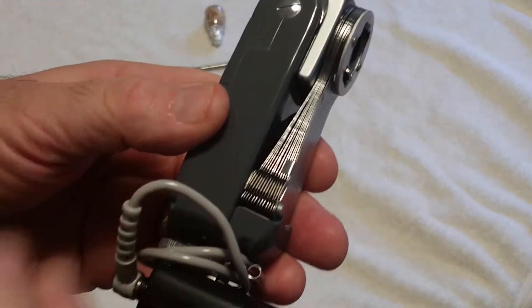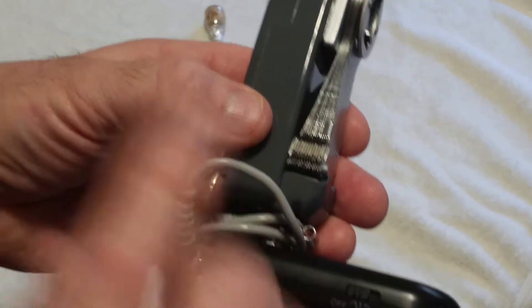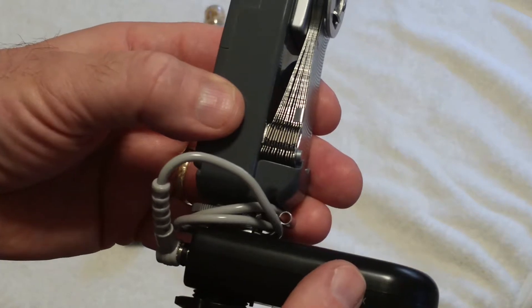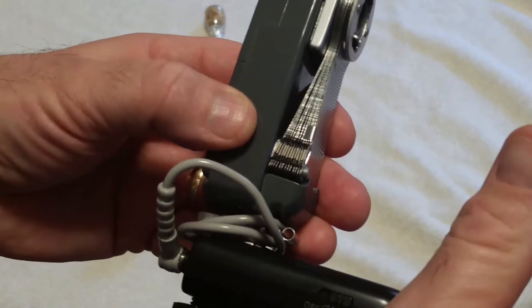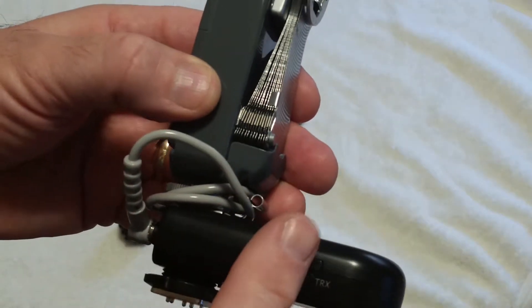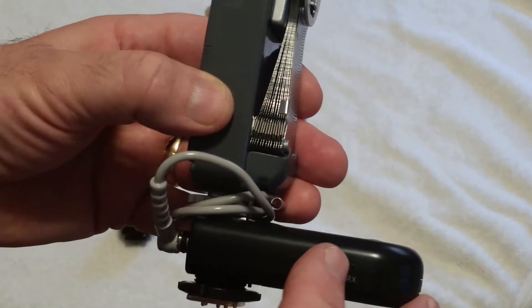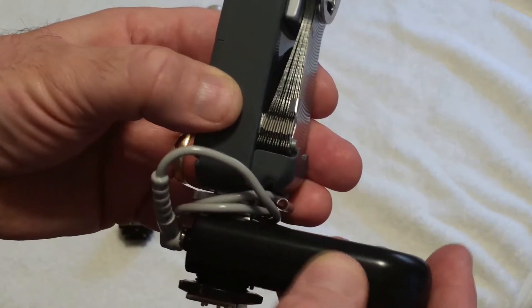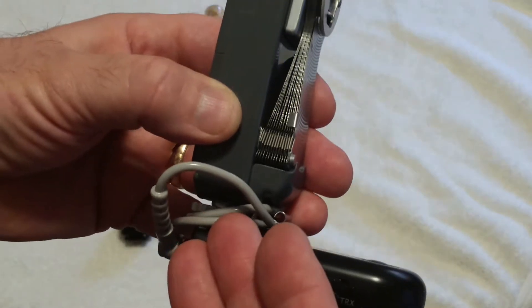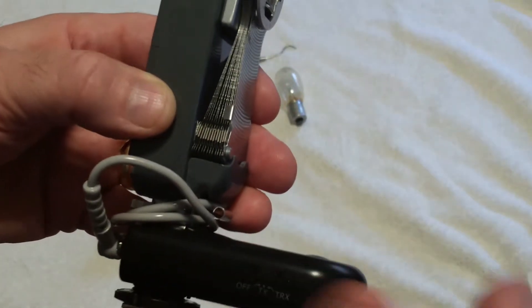Once that's done, you could use other brands by using the Yongnuo. With this one, before you put a bulb in, turn it on. The switch goes all the way forward for use as a receiver unit or a transmitter to fire the camera shutter and other units. For just firing the bulb without tripping the shutter, the switch goes to the middle position, and the button up here will function to just fire the flash — or in the case of the bulb, it will fire the bulb.